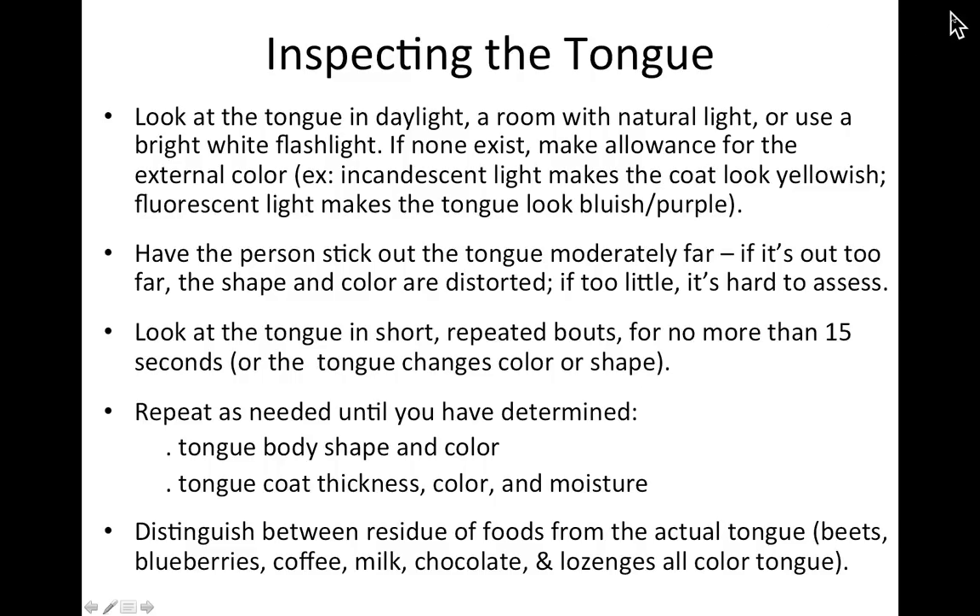When inspecting the tongue, make sure you have good quality light. A typical flashlight has a yellow cast that may make you think there's a yellow coat when there isn't. A very cold or bluish light could make the tongue look bluish-purple. Ideally use a halogen light for pure white accurate readings. Sunlight works, but photograph in the shade — direct sun is too contrasty and creates shadows on the rear of the tongue. Have the person stick their tongue out moderately far; too far distorts shape and color, too little is hard to assess.